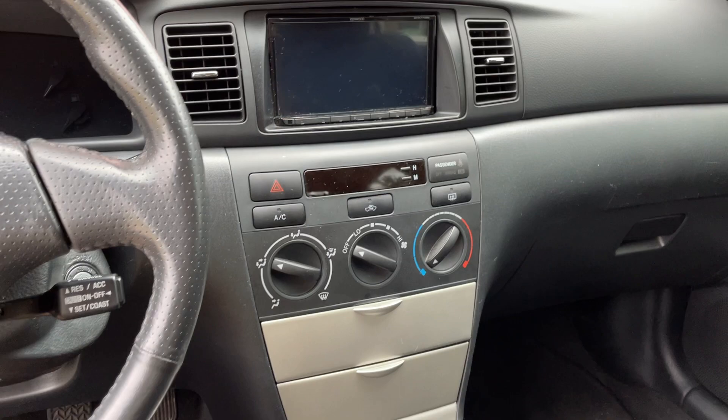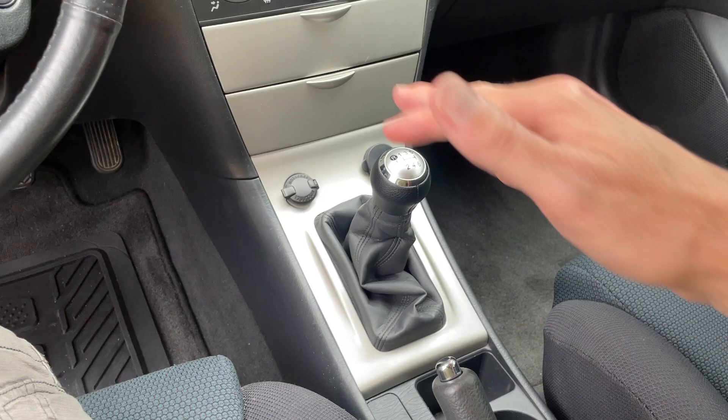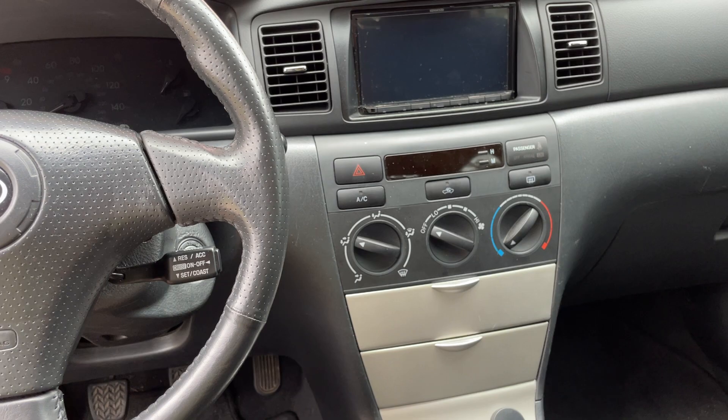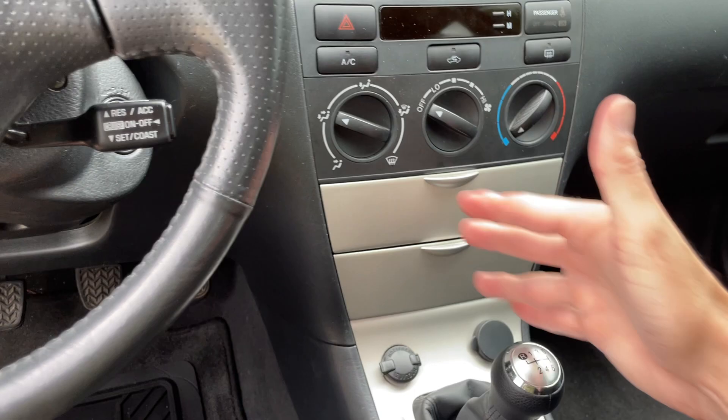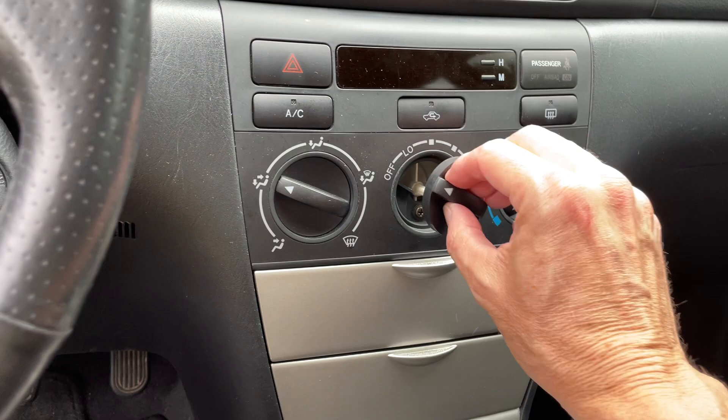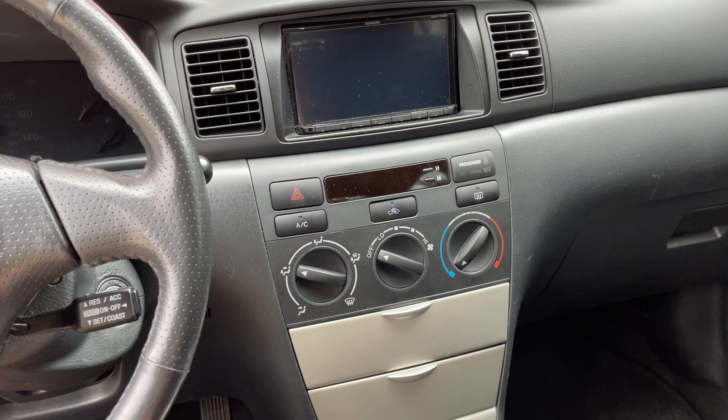This car is extremely easy to work on — it's so simple. Taking all this apart and putting it back together was an hour start to finish, including the base bushings and cable bushings. That's maybe a 20-minute job. Now mine is not rusted, so if you've got rust you're going to be cursing. To get the entire climate control bezel out, you just pull this, undo one Phillips screw, and pop it out.